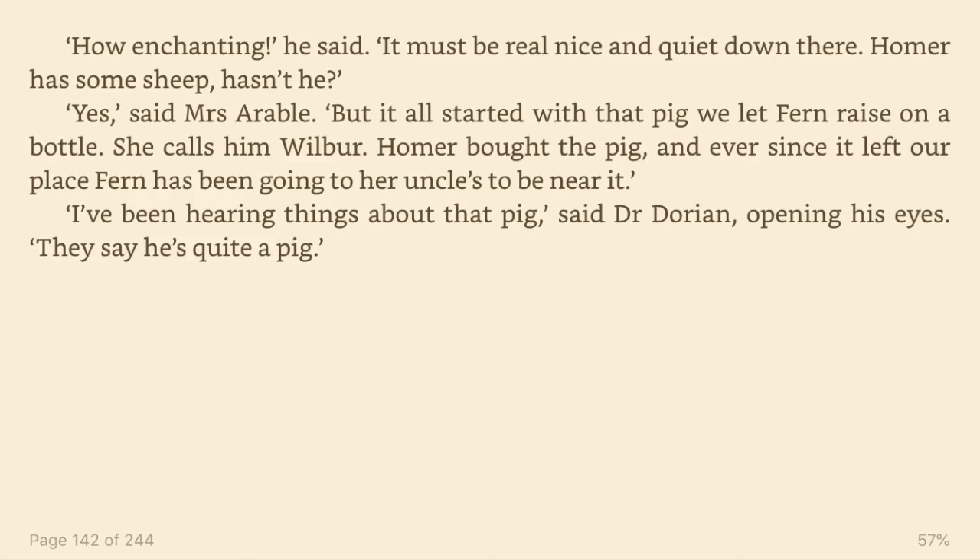Homer has some sheep, hasn't he? Yes, said Mrs. Arable. But it all started with that pig we let Fern raise on a bottle. She calls him Wilbur. Homer bought the pig, and ever since it left our place, Fern has been going to her uncle's to be near it. I've been hearing things about that pig, said Dr. Dorian, opening his eyes. They say he's quite a pig.